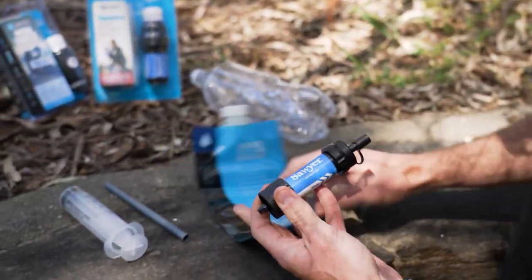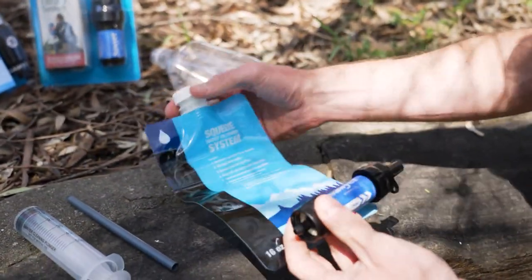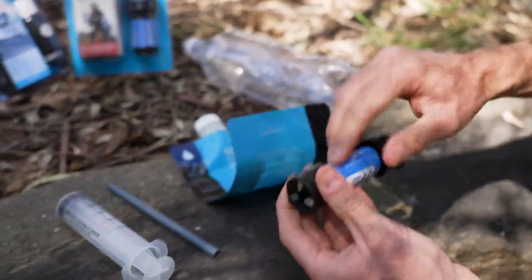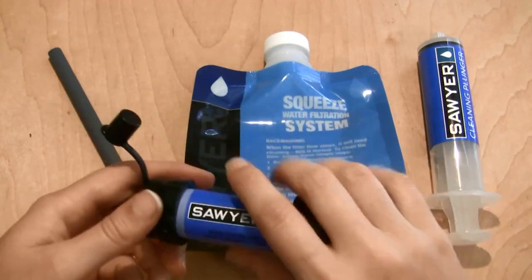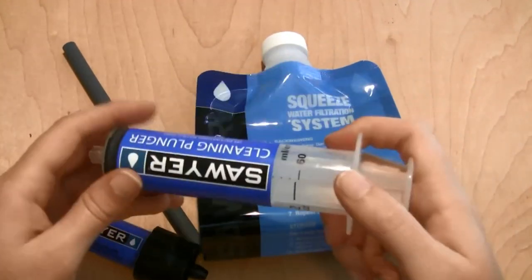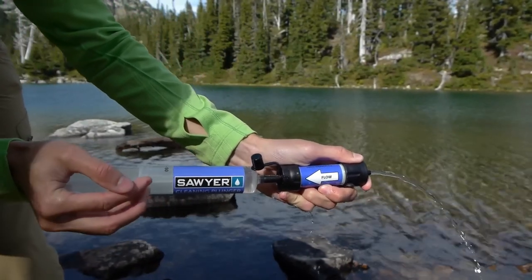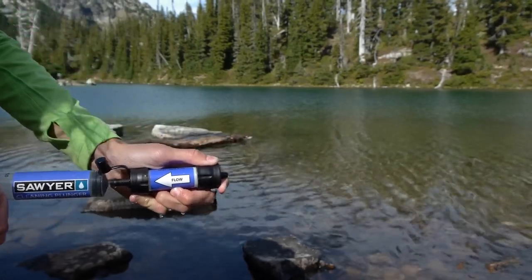With the help of a very effective hollow fiber membrane filter, the Sawyer Mini can eliminate 99.99% of all bacteria, including E. coli and cholera, and 99.99% of all protozoa from water sources. This filtering technique eliminates even the tiniest impurities, resulting in safe drinking water in any situation.